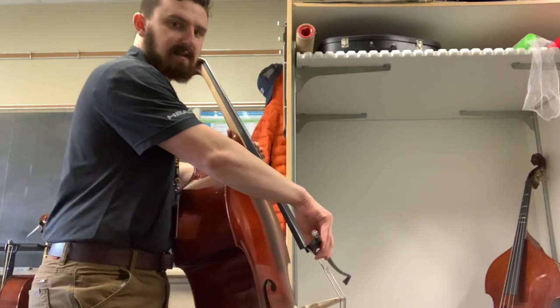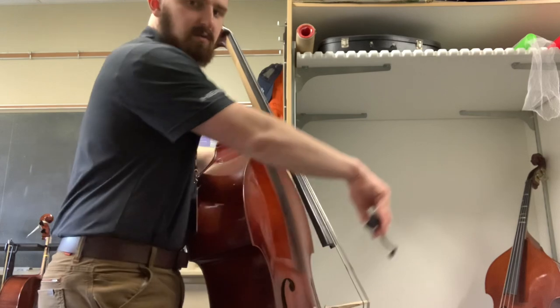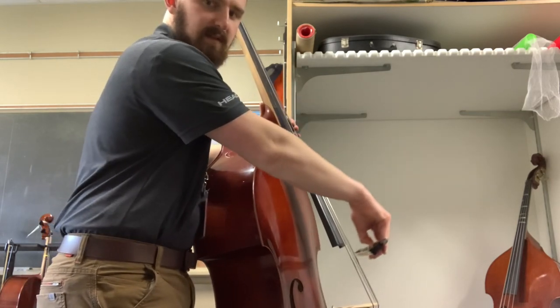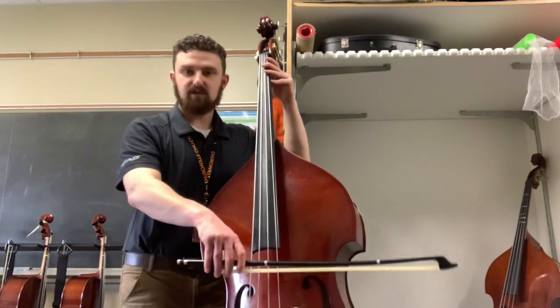Doing it from the side, you can see I lift off and I bring it back down. The goal is to land in the same place every time, because a helicopter's landing pad doesn't move, and so your landing place shouldn't either.